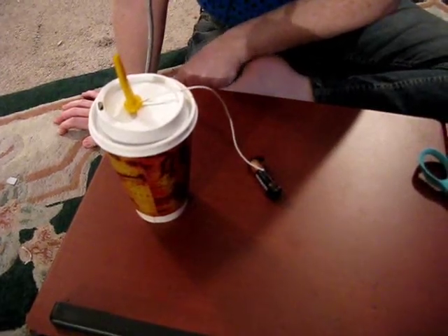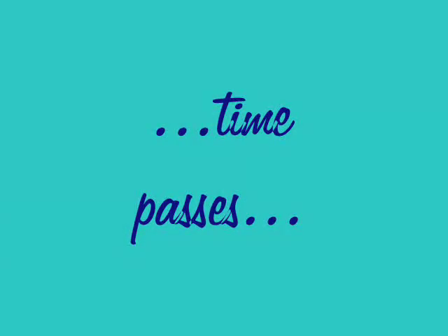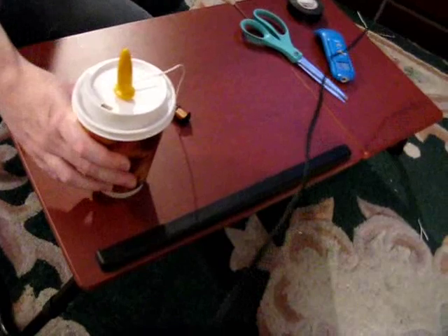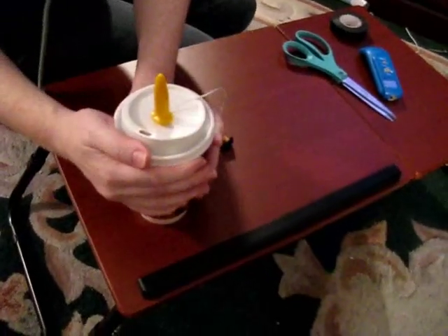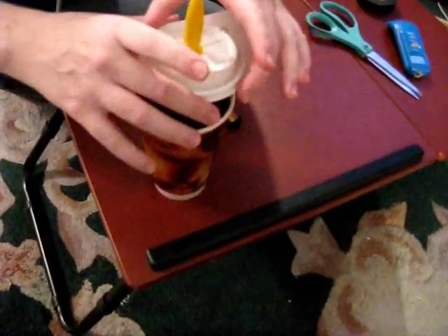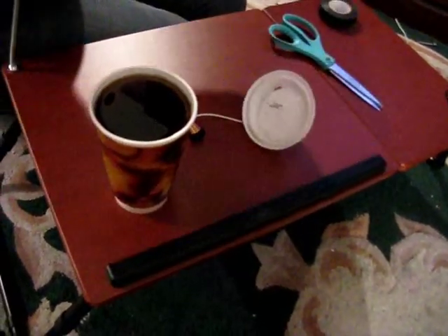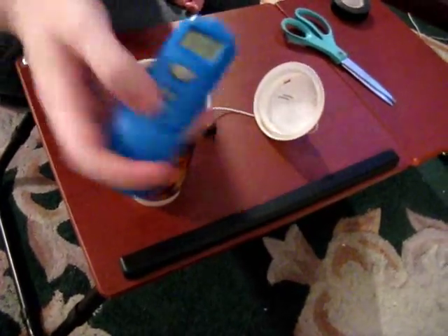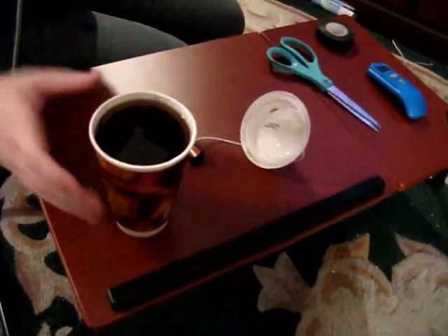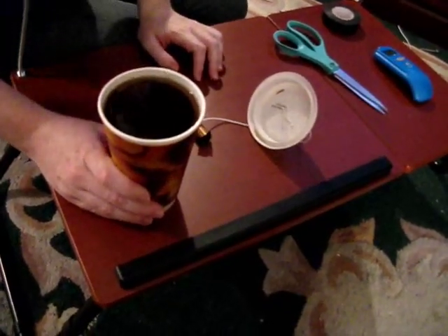I'm going to leave this for three or four minutes and we'll be right back. It's been about six minutes, a little longer than I thought, but I like my coffee kind of warm. I'm carefully removing the lid — not touching the coffee, wires, or prongs because you can still get a shock. Taking the digital thermometer to check: it reads 92.9 degrees. That's kind of warm for coffee; you can have it warmer if you leave it a little longer. And that's all you need to know to heat up your coffee with a AA battery.